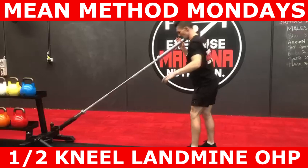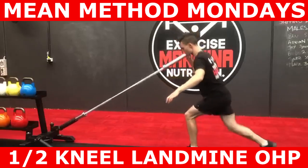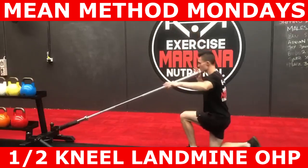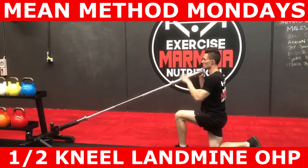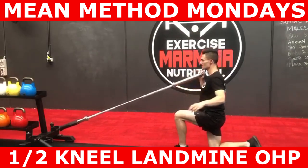Begin this exercise by placing a barbell in a landmine implement. Grab the barbell right from the end and adopt a half kneeling position. Your knees are both at 90 degrees and you have a vertical shin and vertical femur. Squeeze your bum and keep your ribs down. This is the starting position.